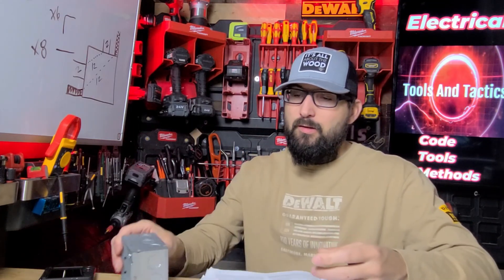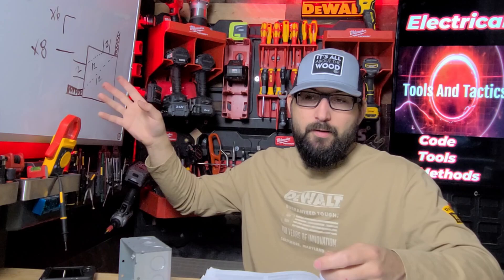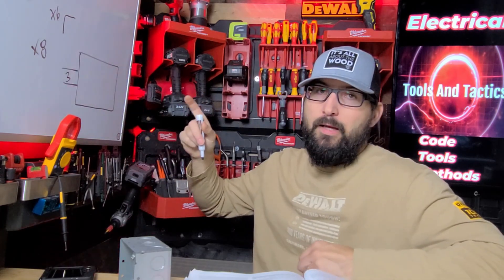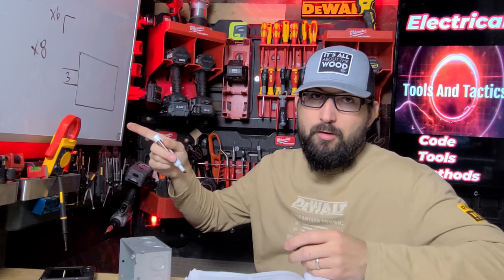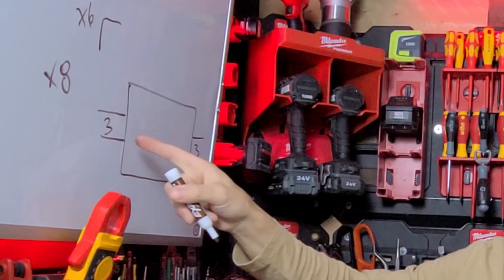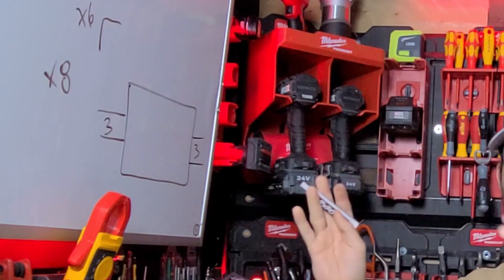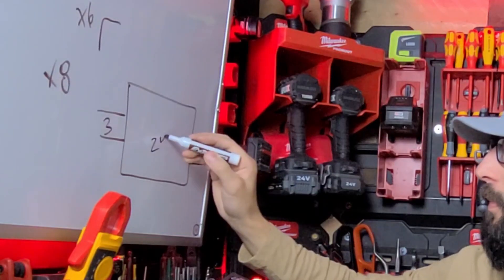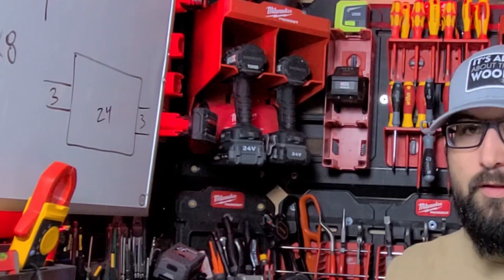In this case we've got some three-inch conduit. Multiplier is eight because we're going for a straight pull. This box would need to be at least 24 inches wide — three times eight is 24. Pretty simple. That's for a straight pull.